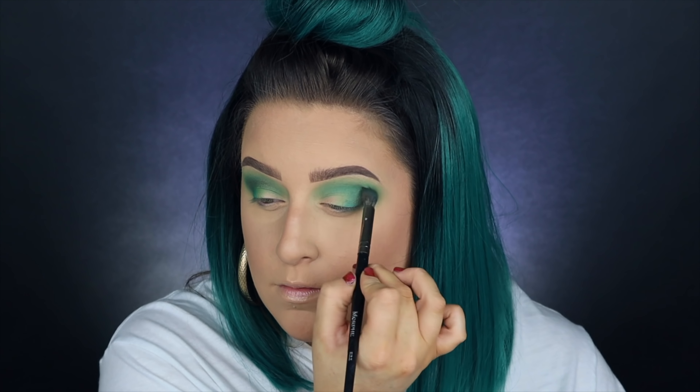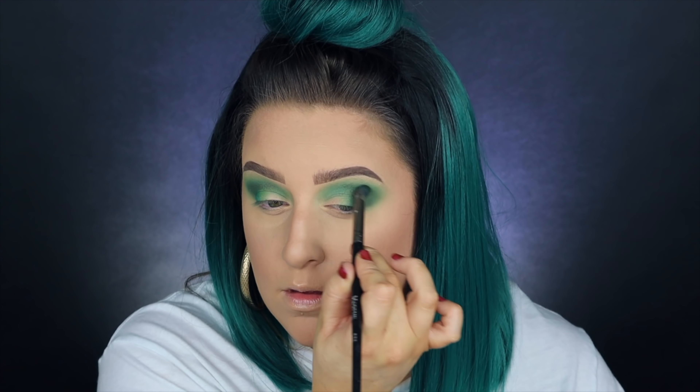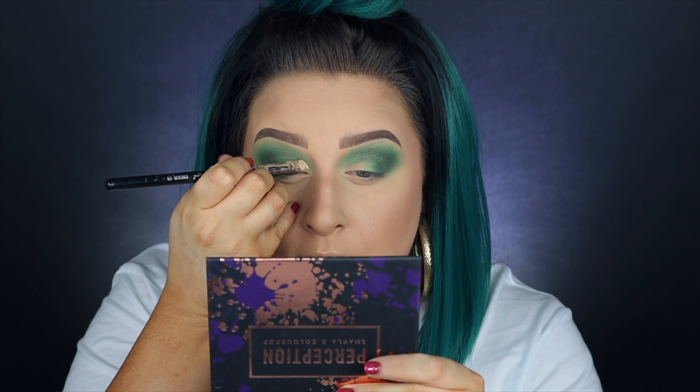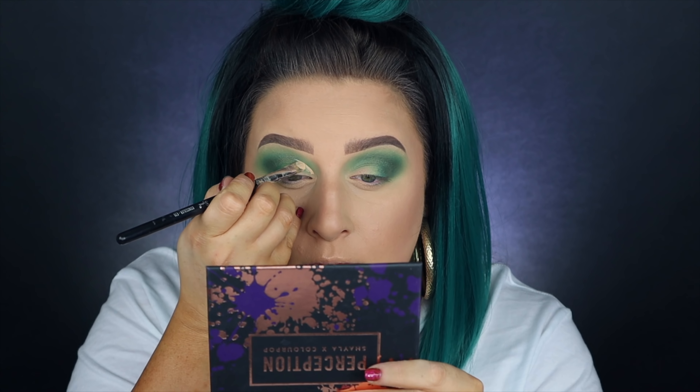Going back into the Perception palette and picking up that darker green color — it is a shimmery shade and normally I would not put a shimmer straight into the crease, but since we're using such bold colors today it actually added a really nice effect. Next we're going in with a concealer brush and just a little bit of concealer.